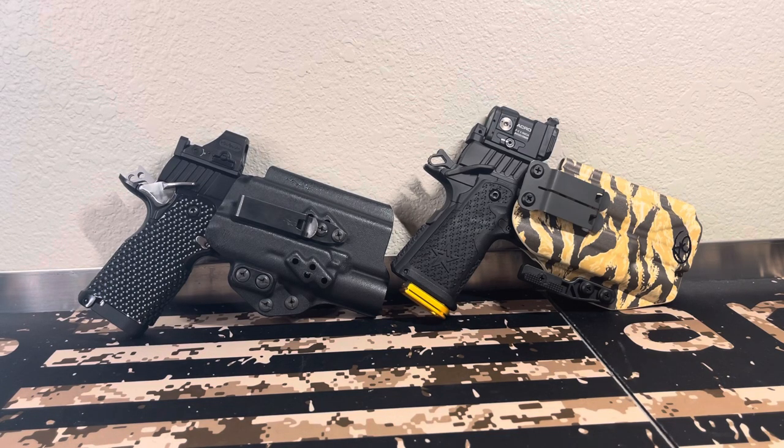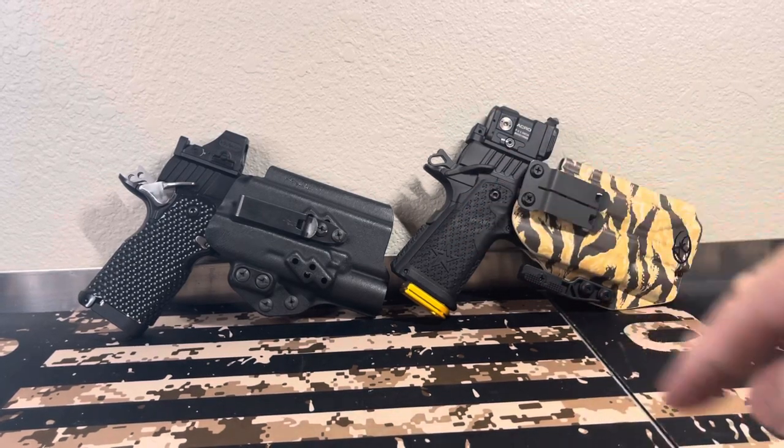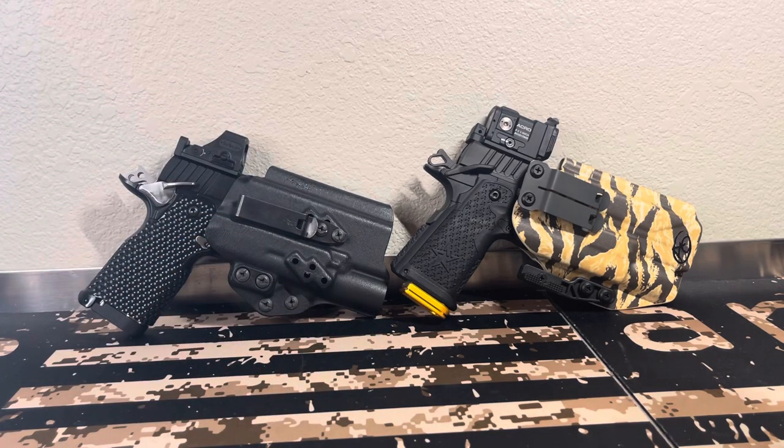Do I carry both of these guns? Yes, I have been carrying both of them. They will all fit in this holster — that one fits in it too, but it sticks out of the bottom a bit. I do have another one that fits it better. That's a Tentacore; this is an Alpha Omega holster.